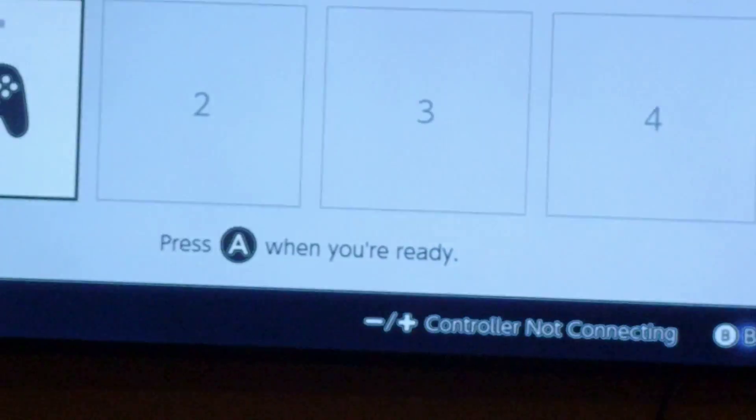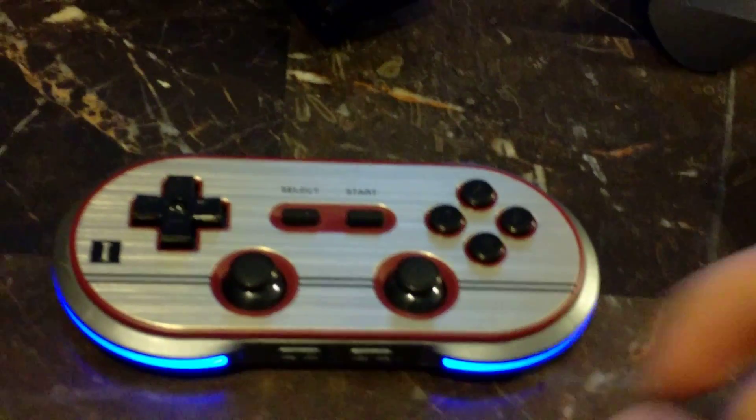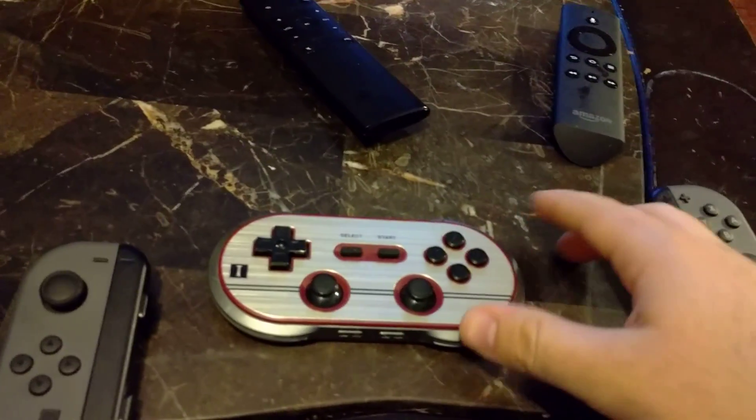Once that's done — mine's actually already paired — but normally right after that you would hold the pair button here on the right for two seconds and that'll pair. Mine has already found the Switch and it's up and going.